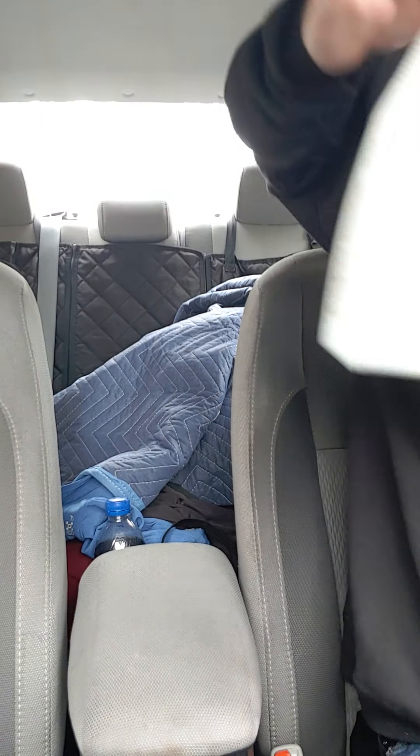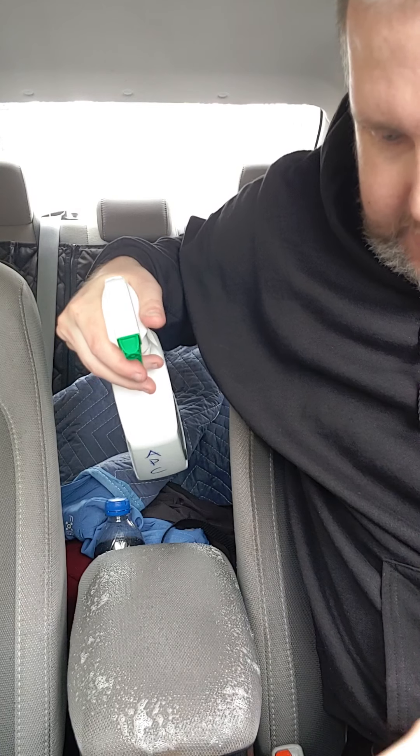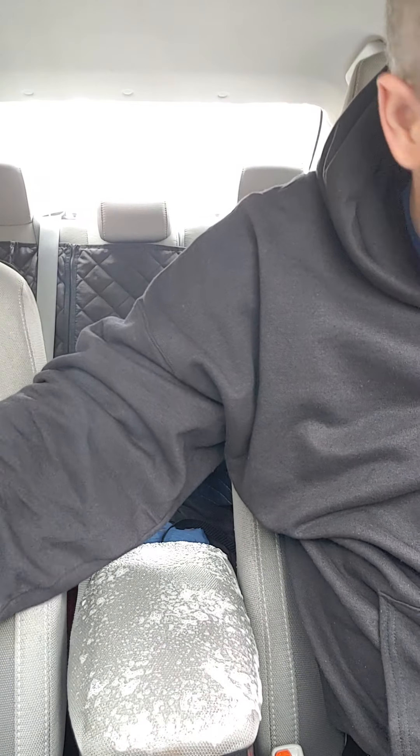Basically, you get your drill and APC cleaner. This stuff is amazing — if you get overspray, it literally cleans the plastic too. It's not a big deal. The armrest seems really dirty, so we're going to do that.